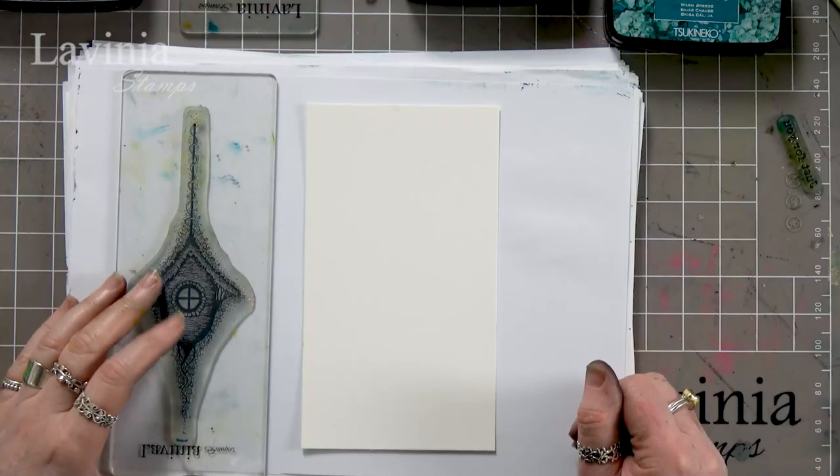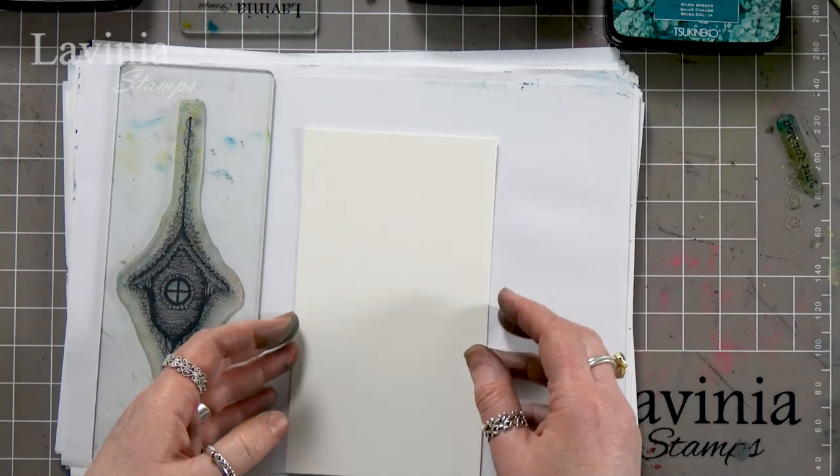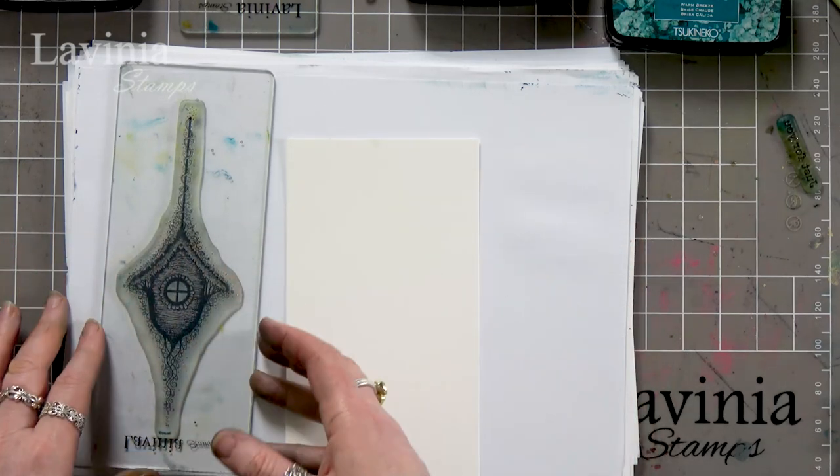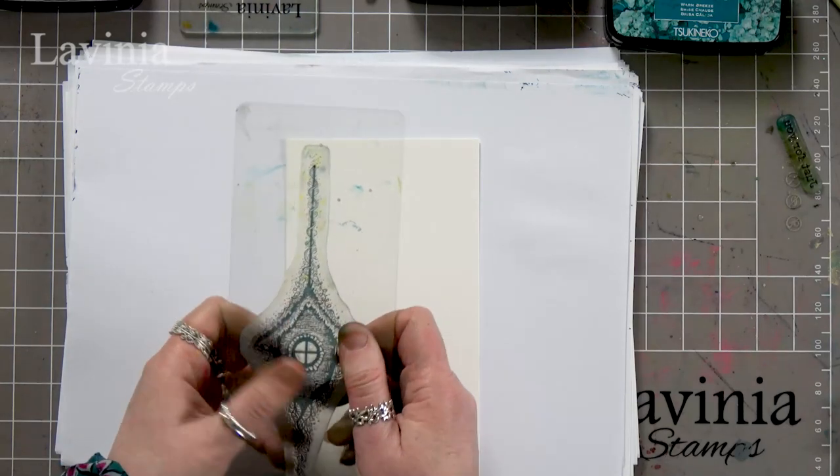Hi there everyone, this is Tracy from Lavinia Stamps and thank you for joining me for another demonstration today. We're going to be using our watercolour card and some of our elements. We've also got our lovely tree hive here that we're going to stamp with and some of the little foliage stamps as well.